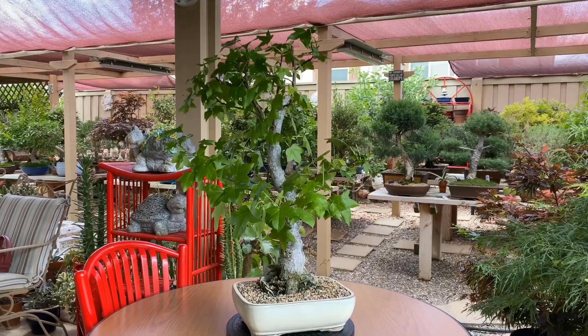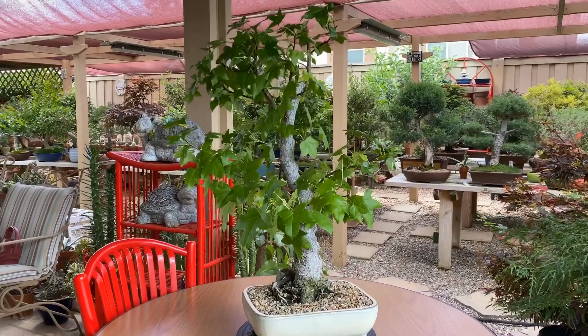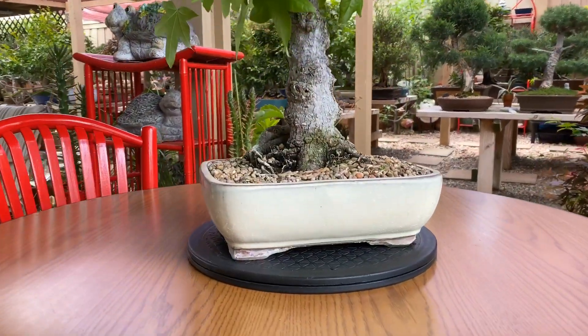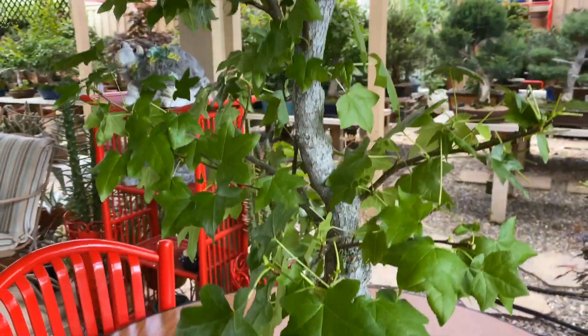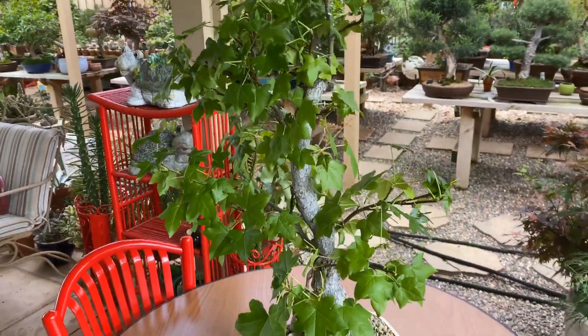I have finished the pruning and we're going to wait for the new growth again. Soon we'll have a good branch structure coming up.